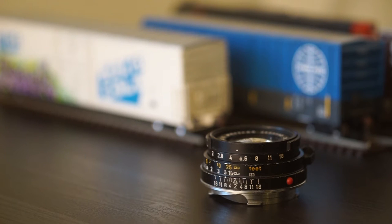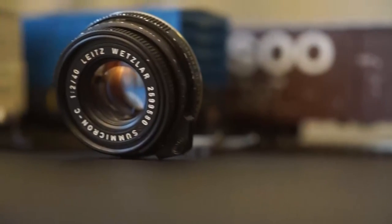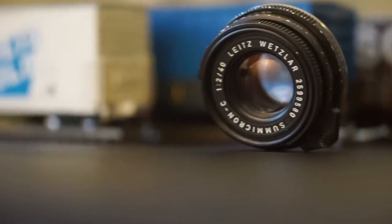There are exceptions to that, like the new Leica Q 28mm Summilux 1.7. The names actually refer to the lens's design.